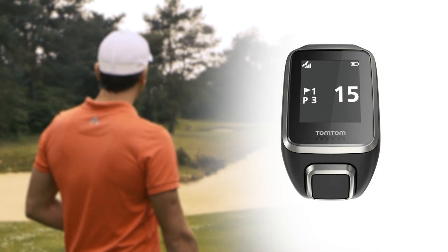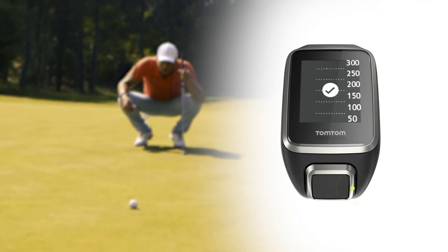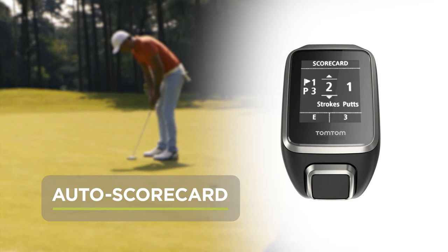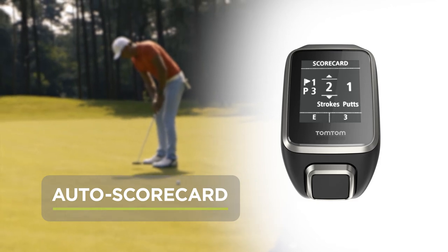All these shots up to the green can be analyzed later on the MySports app, so you can identify improvements for your next round. In the meantime, your score will adjust automatically as you play your shots. If you manually tag your putts, you don't need to adjust the score at the end.